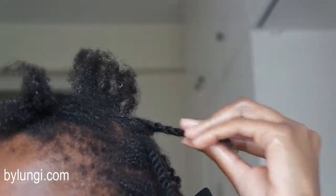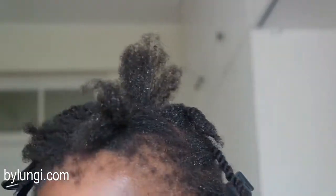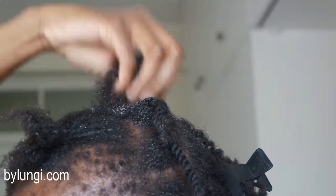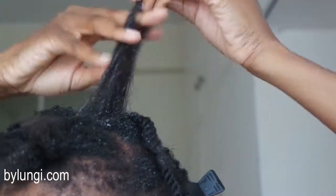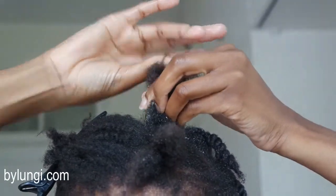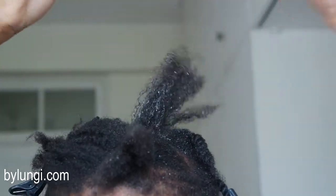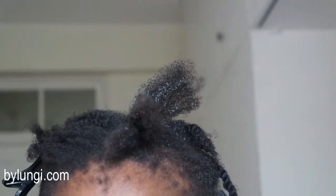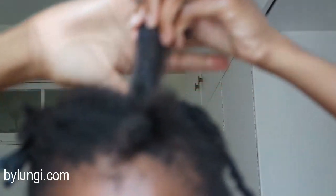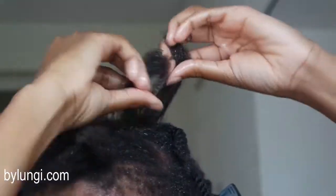I carry on detangling and once I think I'm sufficiently done I twist up my hair to keep it away and know which sections I've done. Again on the crown of my head I'm going in with fingers only — just coat, rake, coat, and rake, and then twist once you're done.